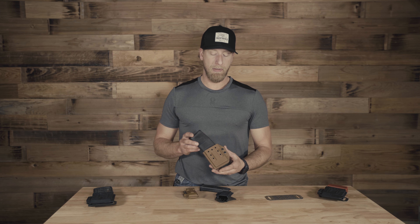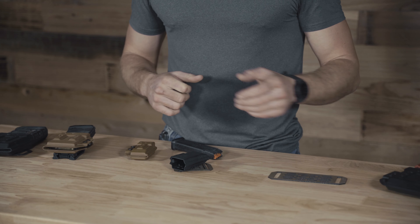Third, we have magazine carriers for your double stack 940s, your double stack 10mm and 45 — like your FN510 for example. We also have magazine carriers for your AR-15 platform and your DPMS 308 platforms.